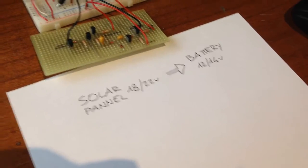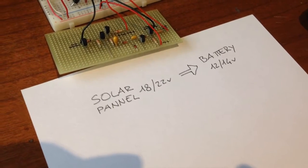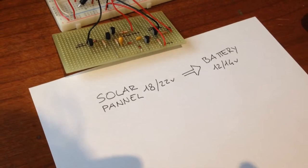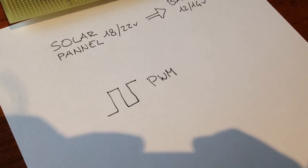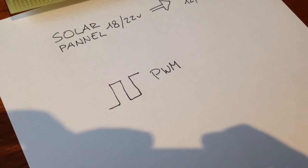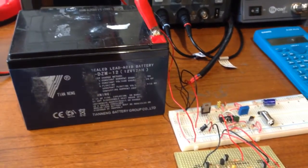A fully charged 12-volt battery is more like 13.8 or 14 volts at max. So we need a circuit between the solar panel and the battery that can control the current flowing from the solar panel to the battery, charging it until it reaches a certain voltage. When that voltage is reached, it has to reduce the charge rate to maintain the battery fully charged. This is possible using PWM.